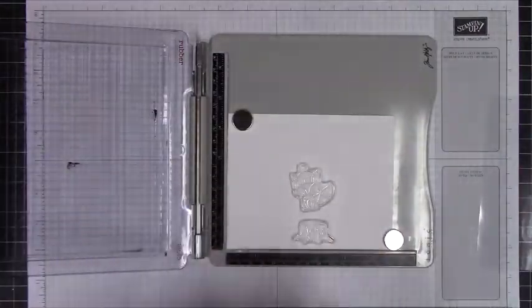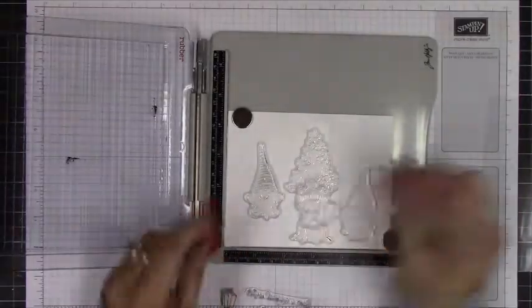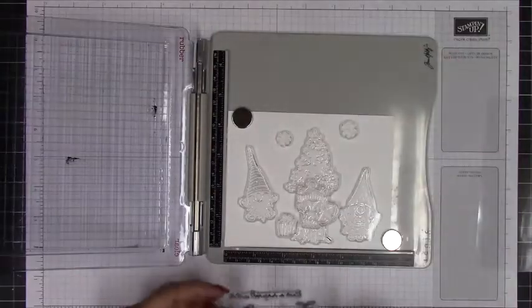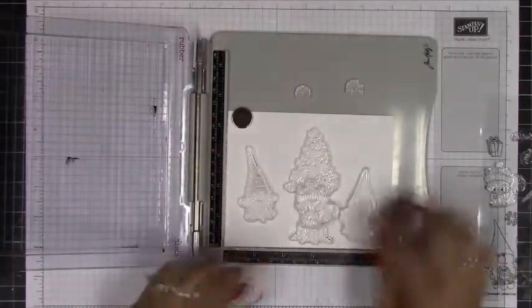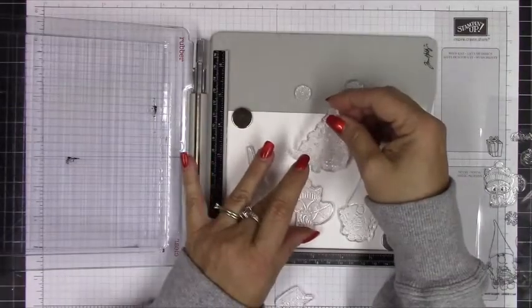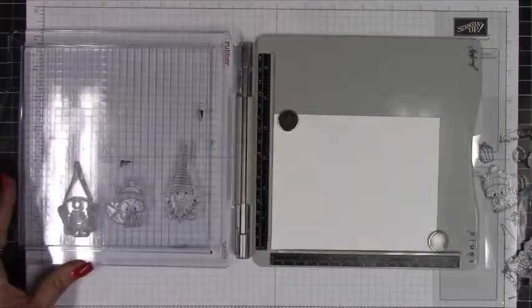I am working on a masking technique where I want to make a scene using the stamps, so I'm laying out what I want in the forefront, putting them all on top of each other so I know what to stamp first. With masking, you want to lay everything out so you know which ones are going to be the most forward. In this case the little fox is the first stamp, and the two gnomes will also be in the front of the scene.